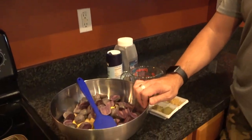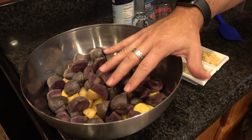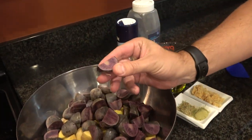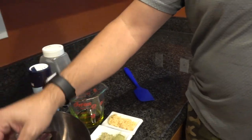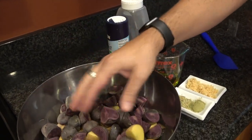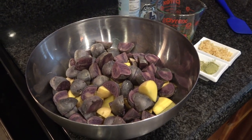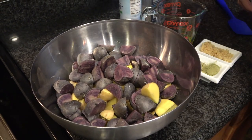Today I'm going to make some roasted potatoes. I've got one pound of miniature purple and one pound of miniature golds. They're just quartered. You can quarter them, half them, slice them, however you want to do it. I would recommend if you've got little guys, quarter or eighth.